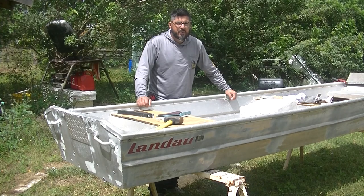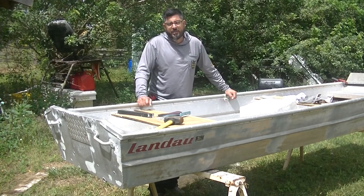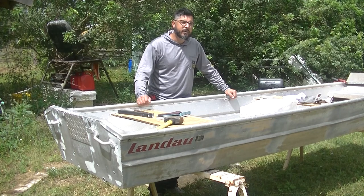Thanks for tuning in to this video. Make sure you hit the subscribe button and click the little bell so you get notifications when our other videos go up. I'm going to be doing a full series on this DIY build.